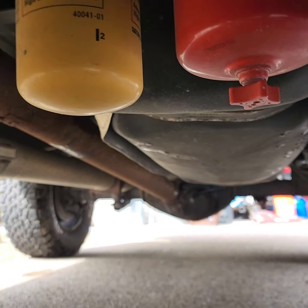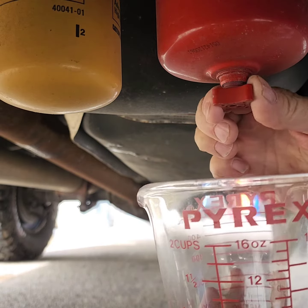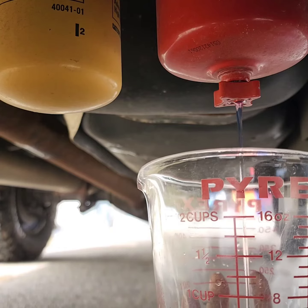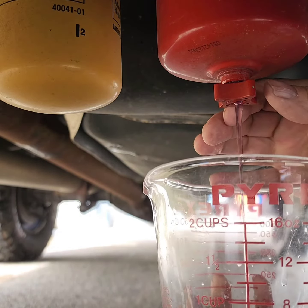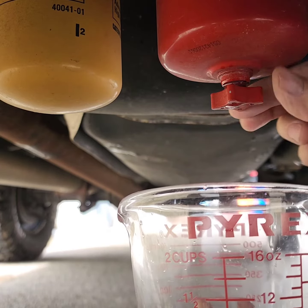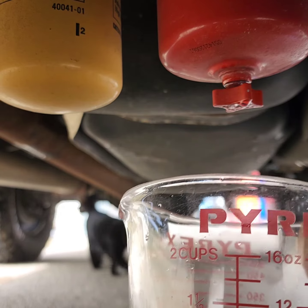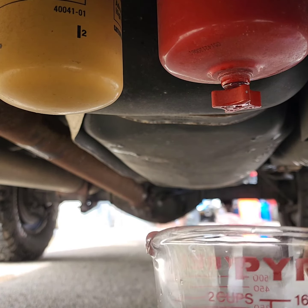We're going to see if there's any water in this separator. I'll turn it here. I'll shut that back off. So what happened here — I don't know which is heavier, water or diesel. Probably the water is lighter.